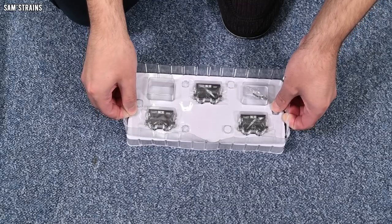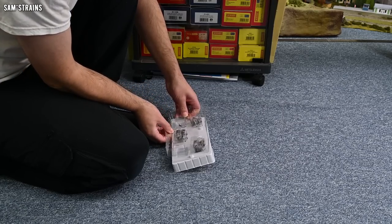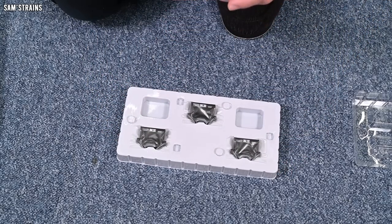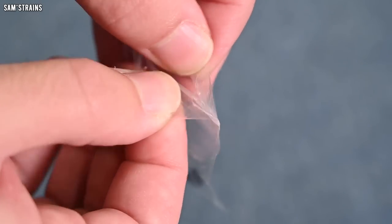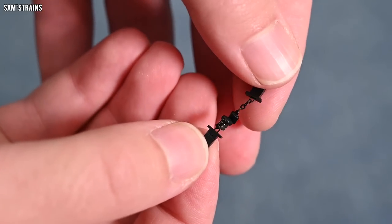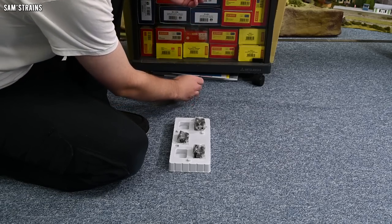There's just a single set of couplings in the accessories bag, so presumably the wagons themselves already have couplings fitted. They are NEM couplings with real chains fitted to them, and then little magnets in the plastic casing which hold them together.